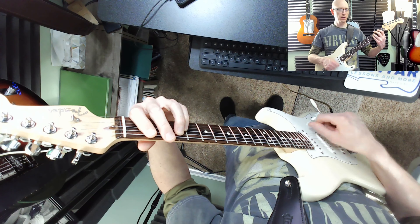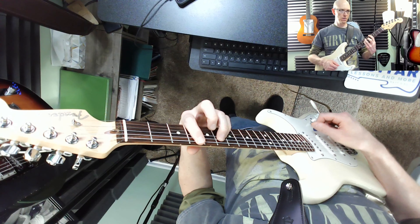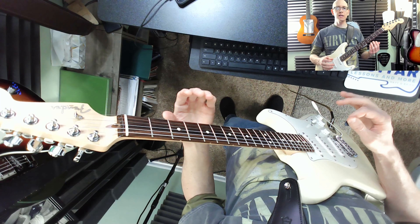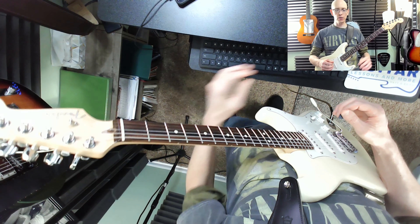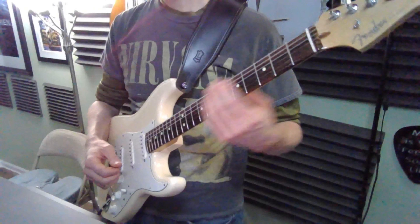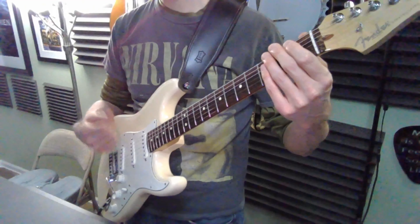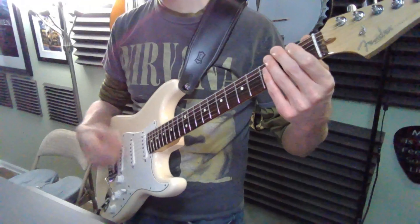You can repeat it. Only go as fast as you can go — you don't want to struggle and go super fast. Remember our right hand: down, up, down, down, up, down, up, down, down, down.